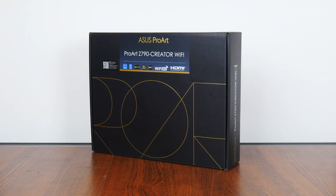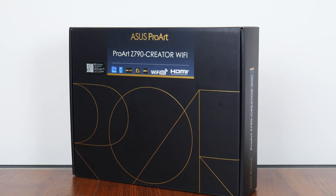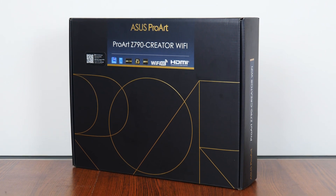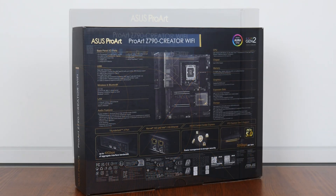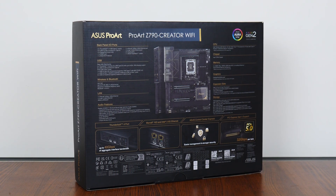Now in case you're unaware, the Asus ProArt series of product offerings are targeted primarily at professional content creators — we're talking about the likes of professional graphic designers, filmmakers and the like. In this regard, the ProArt Z790 Creator Wi-Fi comes in a box that sports a black and gold colourway, with a minimalist aesthetic that sure looks pretty sleek. Moving over to the rear of the box, we get the usual overview of specs for this board.